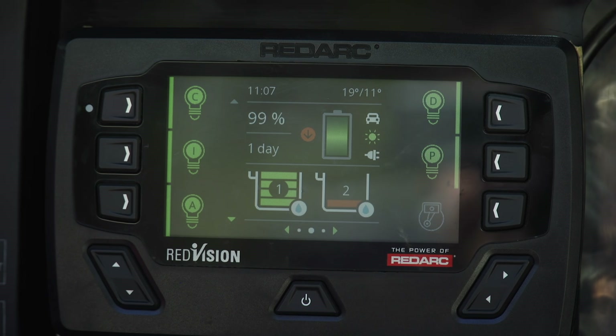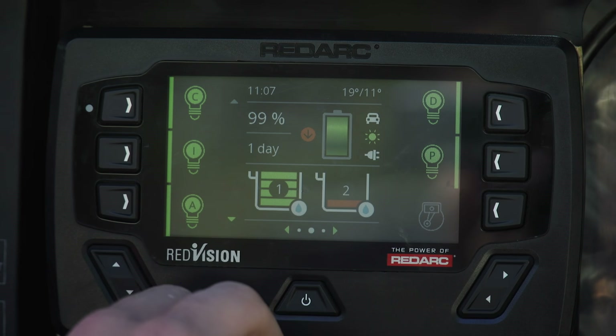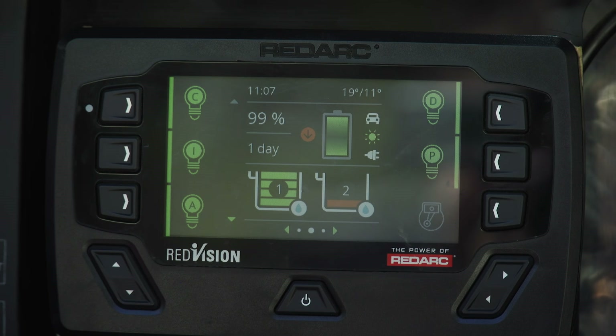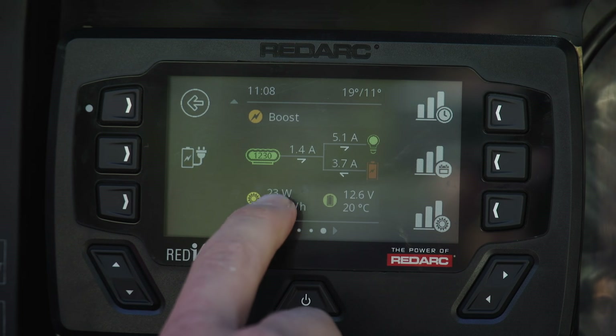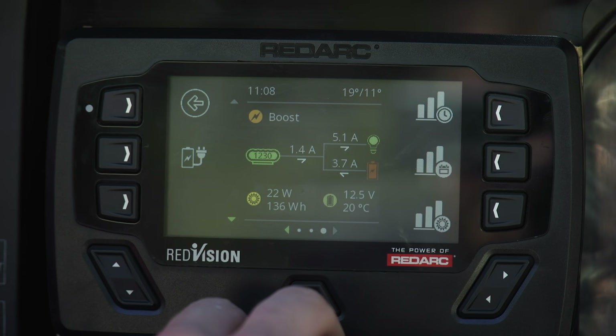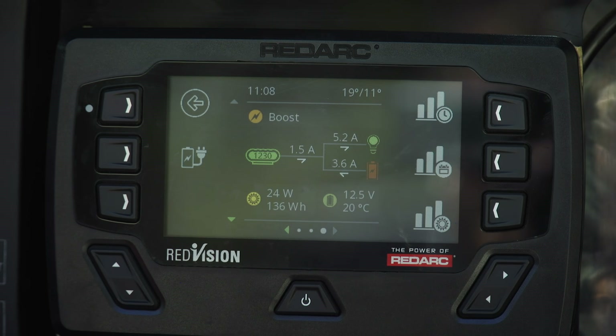A quick run through on the Redvision screen itself. The main battery information shows state of charge — the battery we've got at the moment is 99% state of charge, and we're flattening this battery with about one day until we run out of power. If we want to know where the power is coming from and where it's going, we simply scroll across and it gives a layout of exactly how much current is coming out of the charger. Currently we have 1.4 amps, which equates to 23 watts of solar being generated. Being in the shade, that results in 3.6 amps coming out of the battery because we're draining it by 5.2 amps.